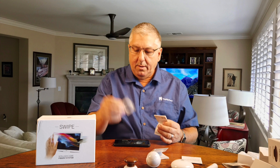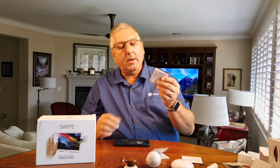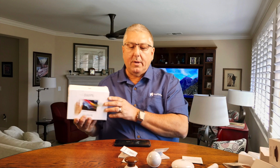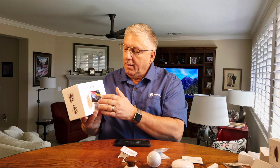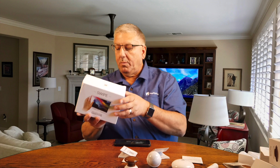There's a mounting ring — looks like a sticky ring — and again directions to hook it up. The last thing they sent us is what's called Swipe, and Swipe is interesting to us, we've never seen this before. Use hand gestures to make things happen in your house. So we'll give this a go.